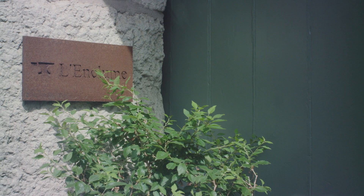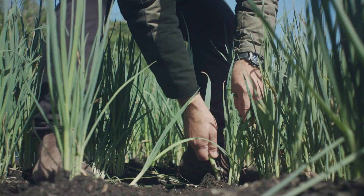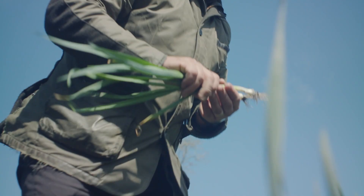My name is Simon Rogan, I'm the chef proprietor of the Umbel restaurant group and I'm sat in my flagship restaurant L'Enclume. The dish I'm going to show you today is young musselburr leeks, emulsion of the tops, soft yolk, puffed millet and Weston cheese.